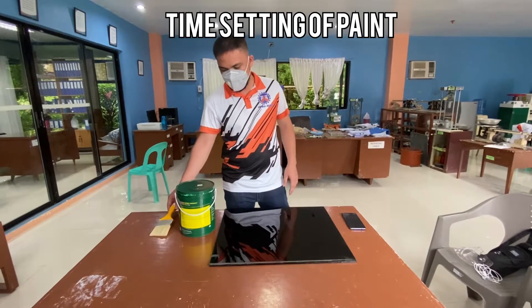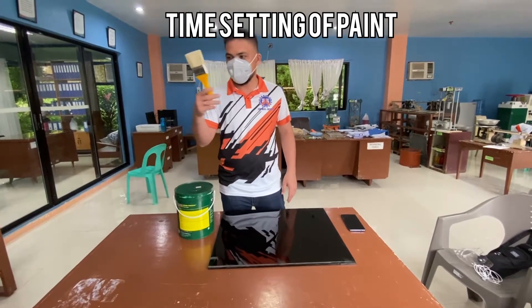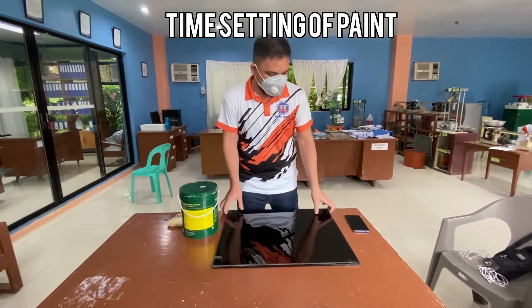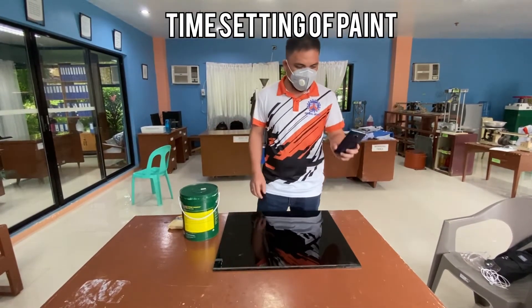So we will be needing: first, a paintbrush; paint; a glass plate; and a timer or stopwatch.